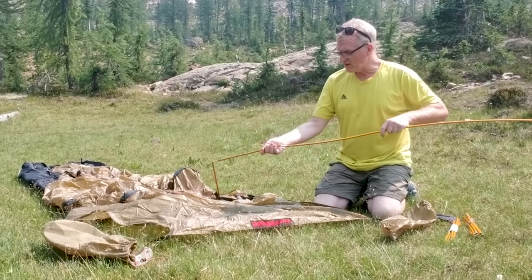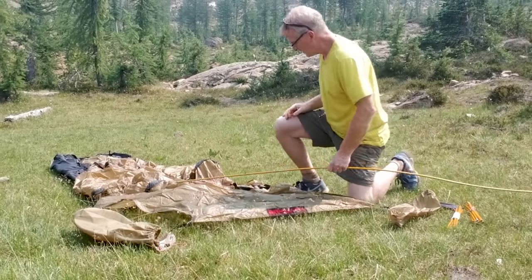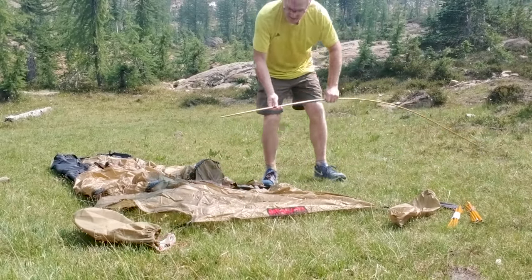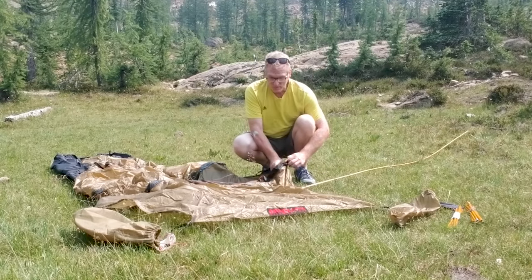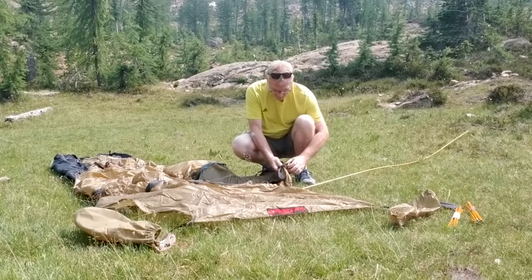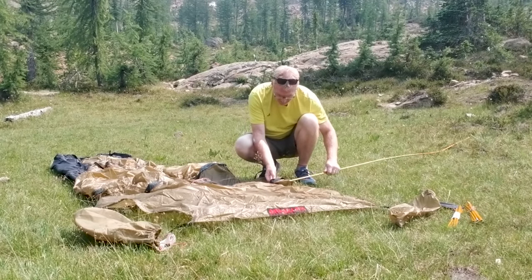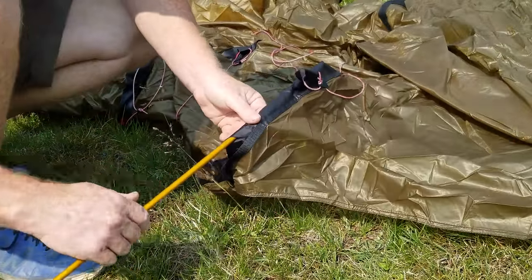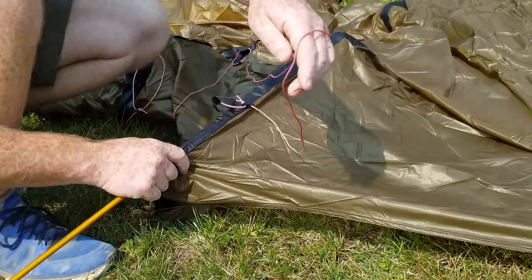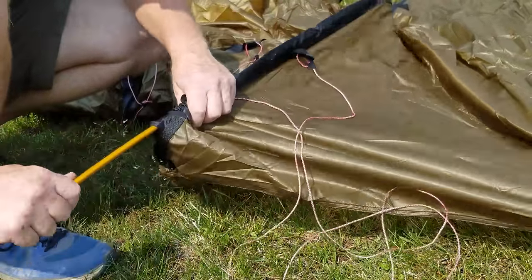Make sure you get all your poles all the way connected in — if you're going to have trouble with your tent, it's most likely going to be the poles. Find the spot to put it in, put it across. This is a new feature for this newer model: they're doing full sleeves, which is just great.